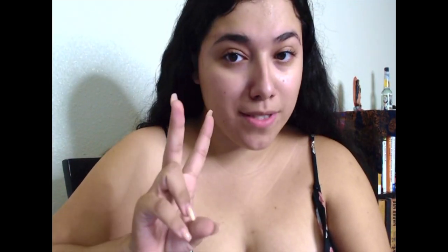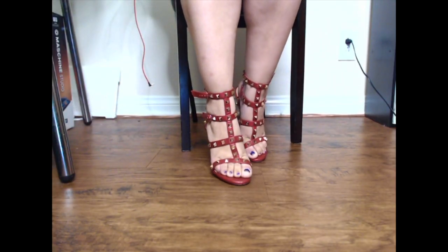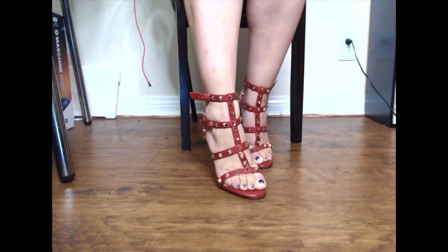For today we'll be reviewing pair number three. These are going to be red gold studded gladiator type sandal heels with two straps. These are the company rock stud sandals — women's strappy studded gladiator shoes with sling back and little heels.